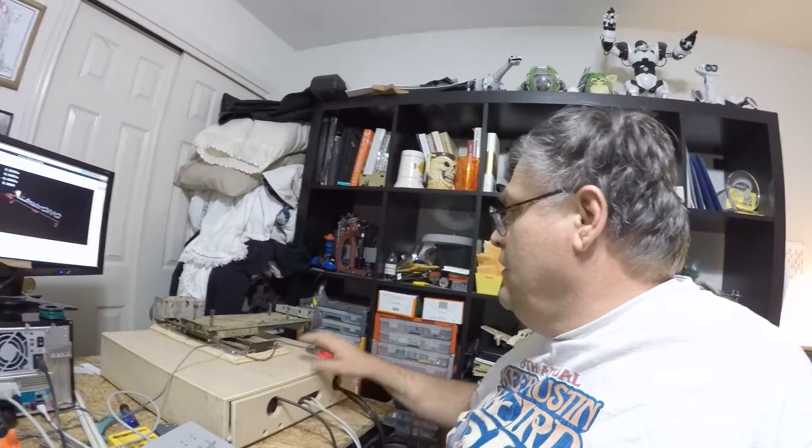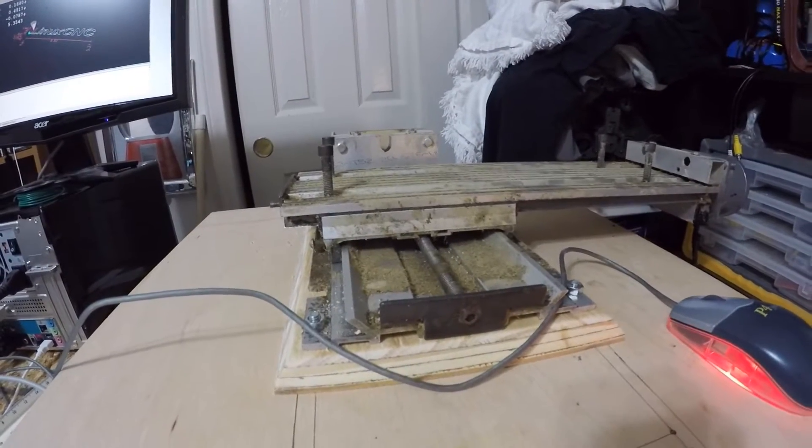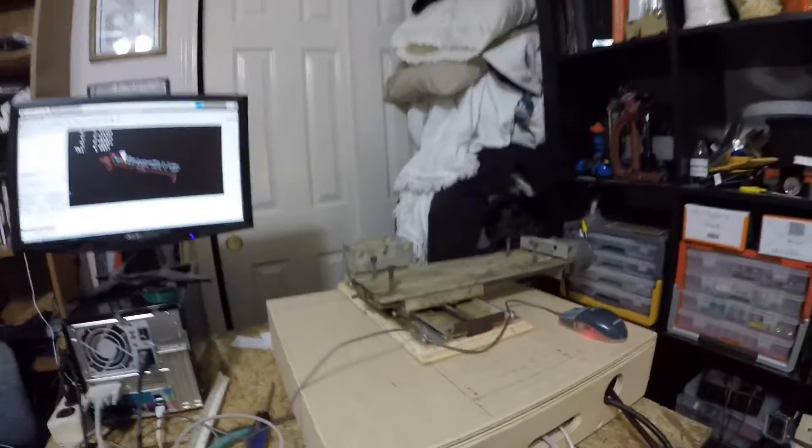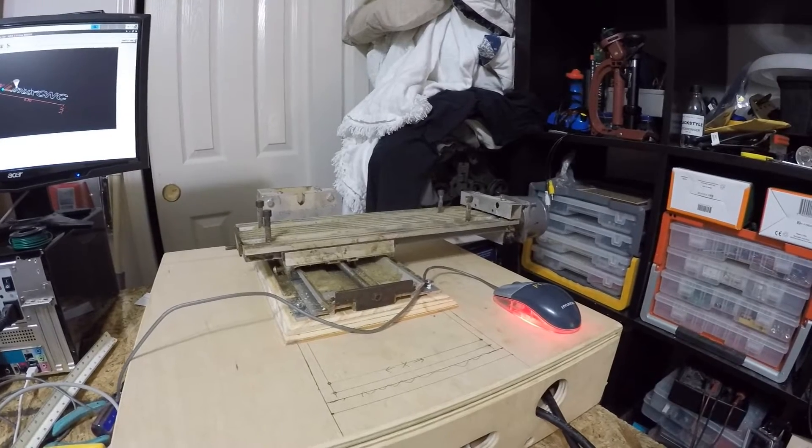I've got LinuxCNC fired up and it's running, so I figured I'd just test it out. It's a little bit noisy but it needs to be oiled and adjusted — yeah, needs a little adjustment. But hey, it's working, so yay! Now to clean it up a little bit, adjust it, tweak the files, and I'll have some show-and-tell this week.